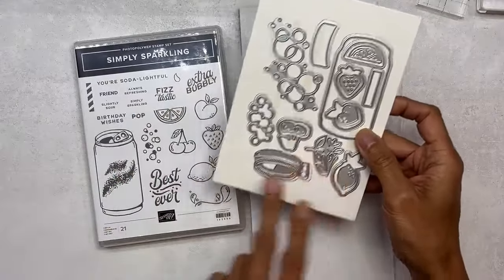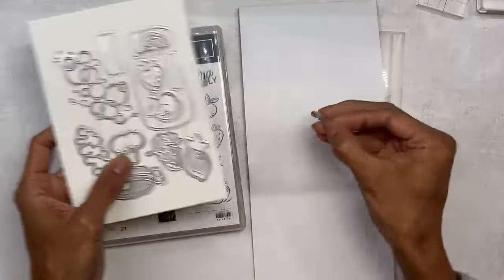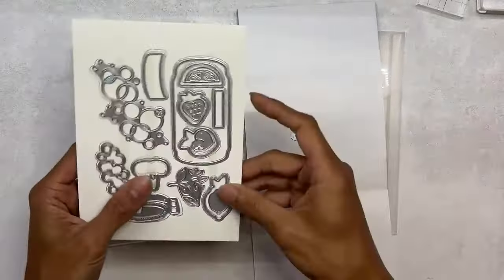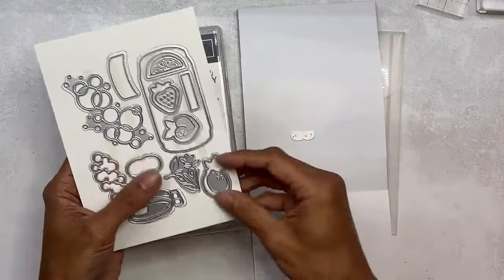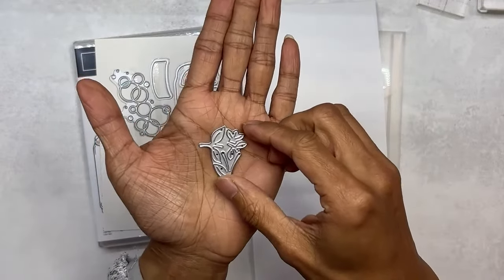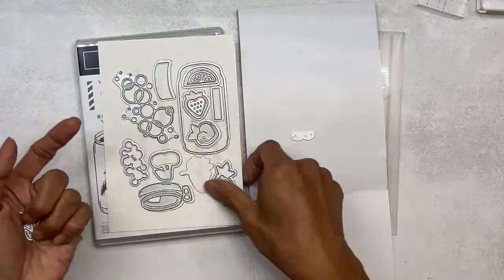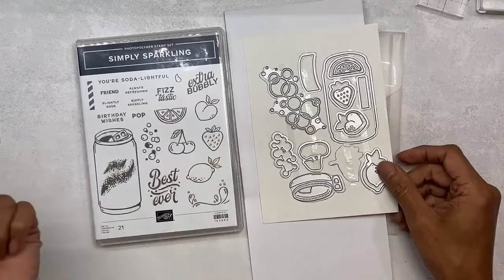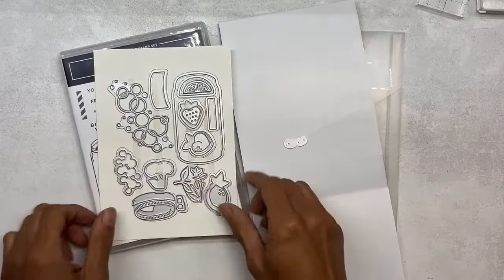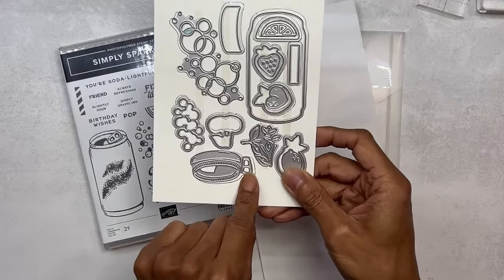You have smaller dies that will cut out another die-cut element of the same fruit, and then this one here cuts out the sprigs, twigs, and leafings — whatever you call it. There are four in there for the four different fruits. On there it's got the lid, the base, and the pull tab.